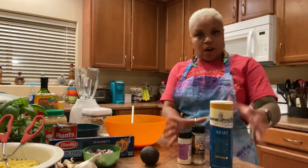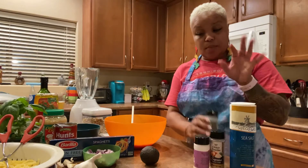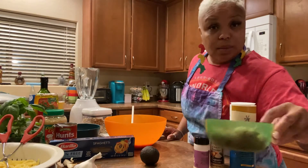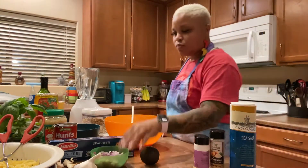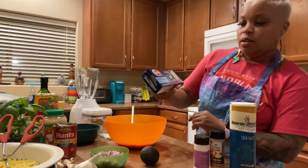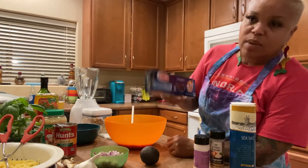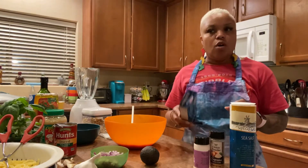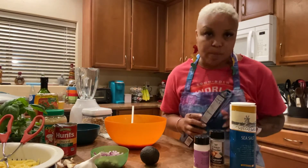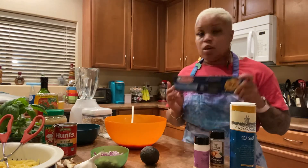So we got our little seasonings here - you don't need much. You need some sea salt, onion powder, garlic powder, pepper, and one whole red onion diced up as fine as you can get it. For the pasta, use any pasta you want. This is a gluten-free pasta made with corn and rice. Sometimes I get the veggie pasta, but the texture is really different - if you are a texture person, you will not be ready for the vegetarian-based pasta or the lentil-based pasta. They're good though.